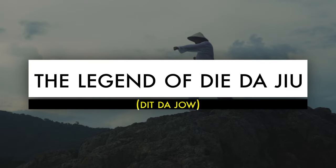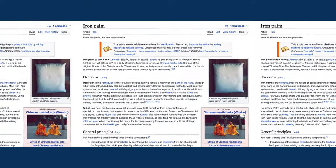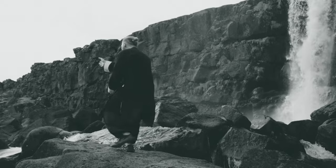Lots of traditional martial arts either practice techniques that were physically damaging to the body. For example, there's something called iron palm, where practitioners would put bags of mung beans, then gravel, then steel shot, and basically do these repetitive motions. It actually increases the toughness and thickness of your skin, and it will increase the bone density of your bones in that hand. In some cases it will disfigure the hand with calluses and discoloration.